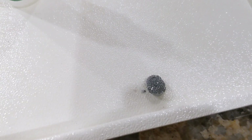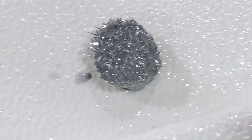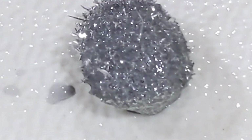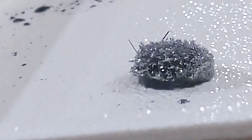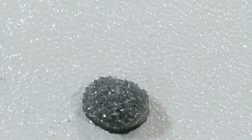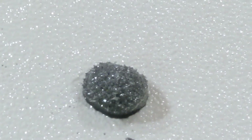Alright guys, this is what it ended up doing — here's a good close-up. The original zinc pellet looked way different than this. Here's a better view — look at that, very cool! So basically this is what it started off as and this is what it ended up being. That's pretty cool!